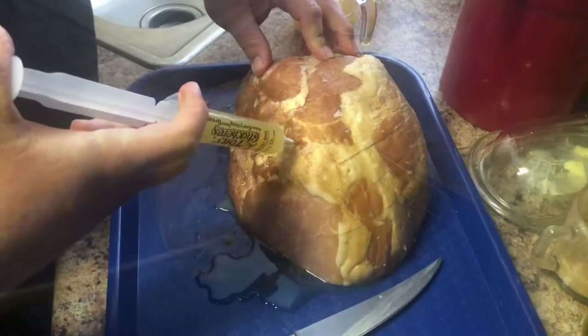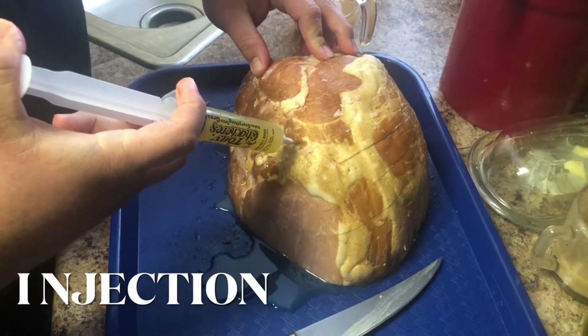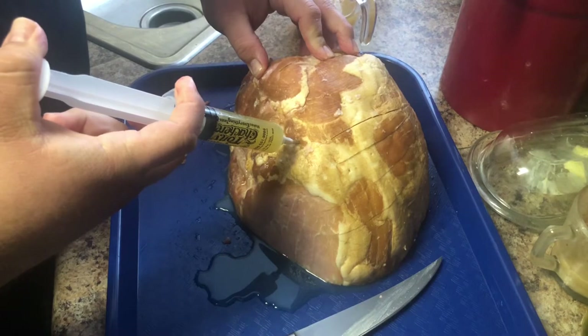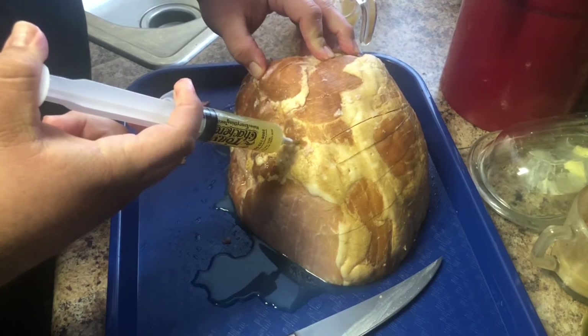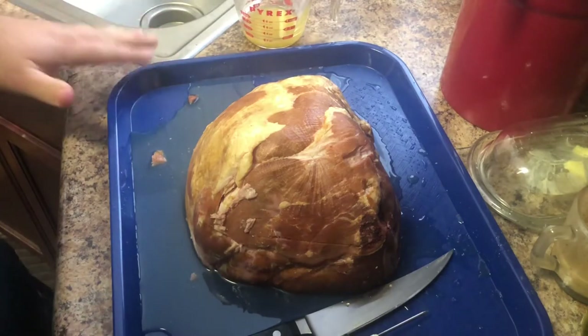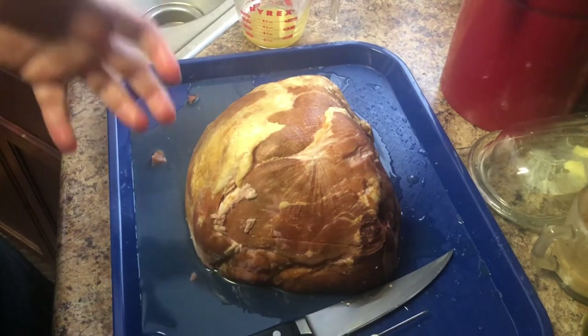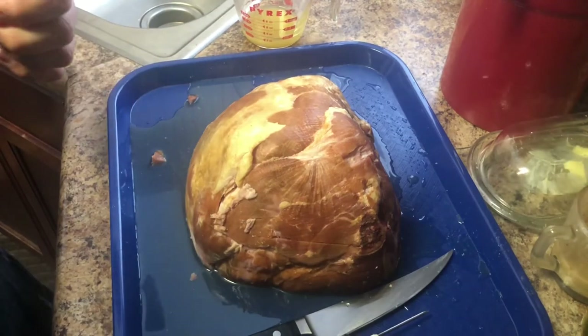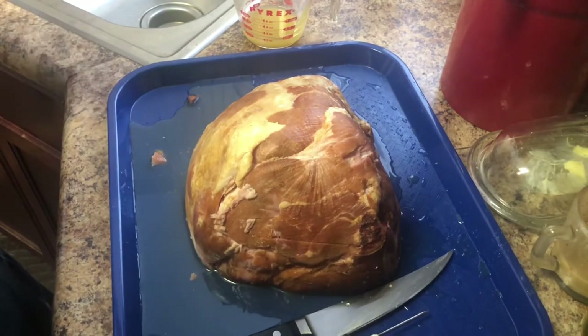We're going to be using pineapple juice because pineapple juice is kind of sweet as it is, and you know how salty the ham gets — it's going to be a sweet and salty, super savory ham. Please make sure you either have a tray like this or a baking sheet because you're going to have a lot of liquid left over. What we're going to do next is put it in the fridge for a few hours before we smoke it.